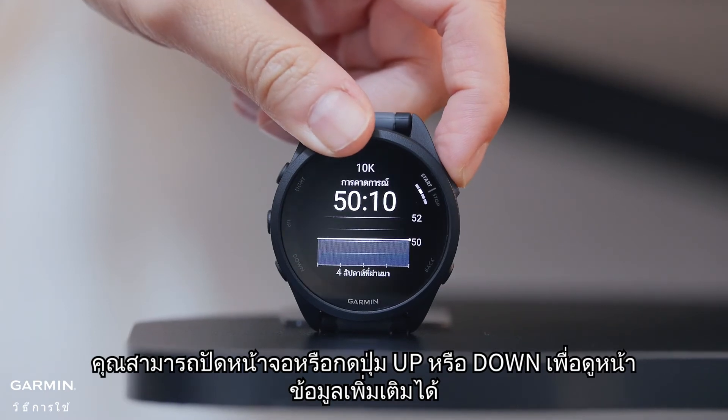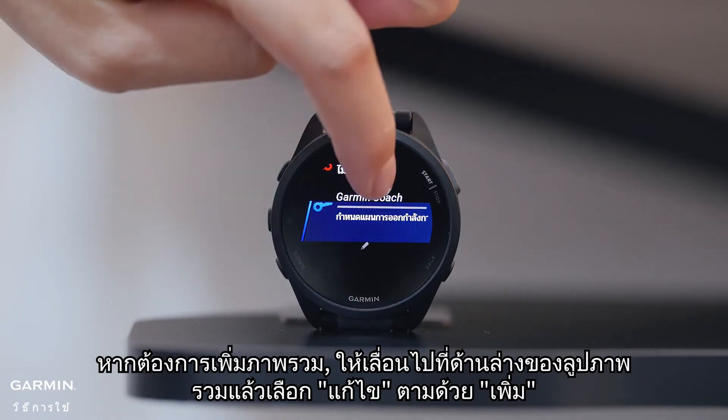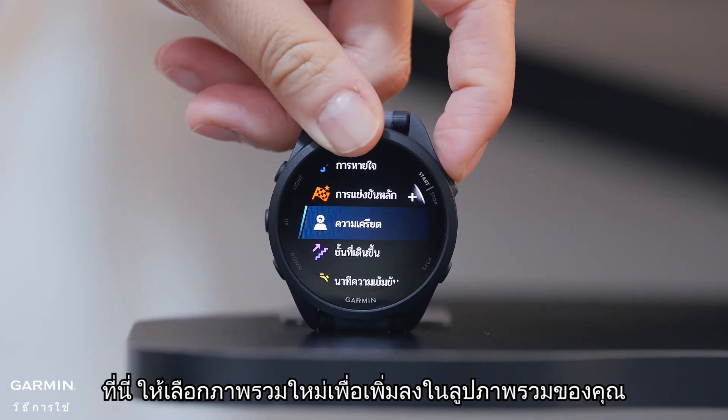You can swipe or press the up or down buttons for additional pages of data. To add additional glances, scroll to the bottom of the glance loop and select Edit, followed by Add. Here, choose a new glance to add to your glances loop.